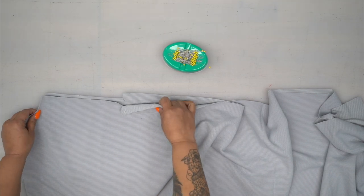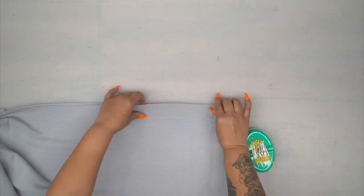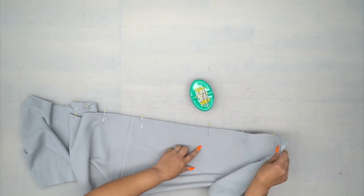You're going to lay your pattern pieces right sides facing, and we're actually going to start pinning at the bottom. Now we're going to start at the hem, and we're going to sew using 5/8 of an inch seam allowance all the way up.